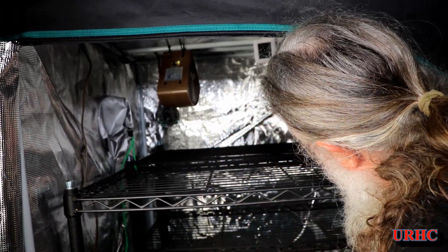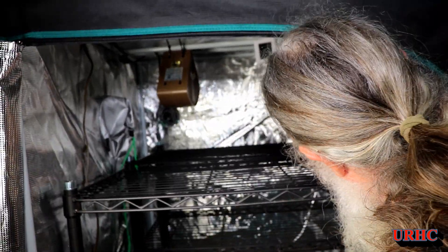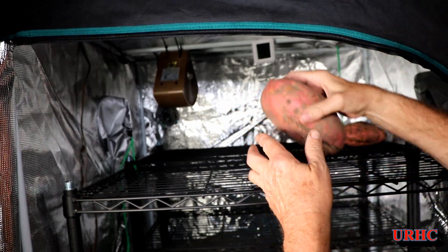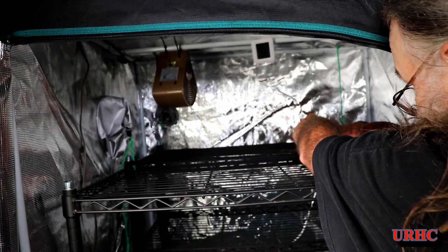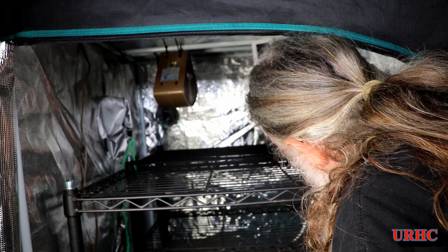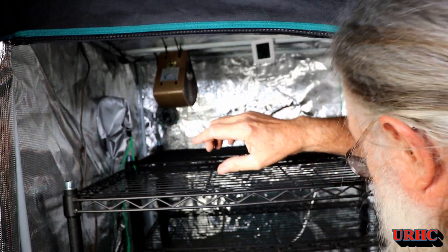First thing I'm doing is carrying down all the sweet potatoes and loading them up. I'm just putting them on the shelves. Everything I've read says you try to keep them from touching when you're curing them, so I'm spreading them out. I'm not sure how this is going to work, but I think it should — it's a sealed chamber I can control the environment in.